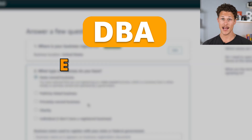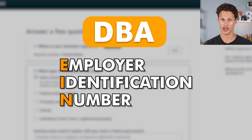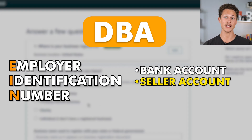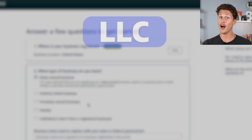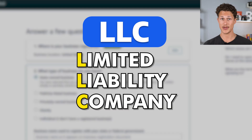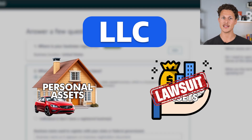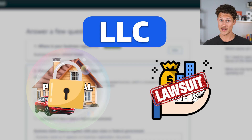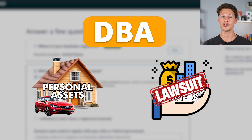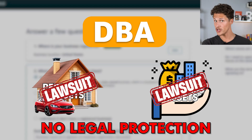A DBA will also allow you to get an EIN, which stands for Employer Identification Number. This is basically like a social security number for your business, and you'll need this when opening up a bank account, seller account, credit card, or any new financial institution. On the other hand, an LLC stands for Limited Liability Company and offers a lot more protection — it makes it so that if someone sues your business, they can't come after your personal assets. It basically separates you from your business, whereas with a DBA, there's no legal protection between you and your business.